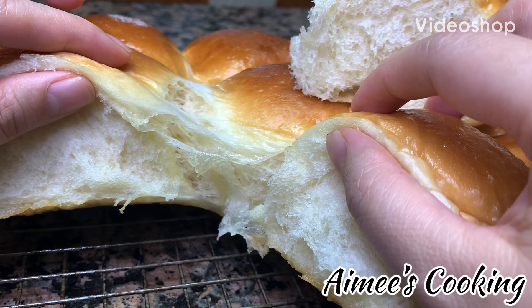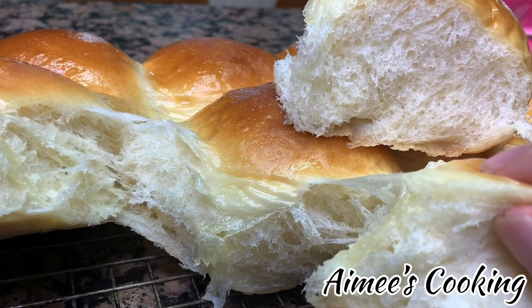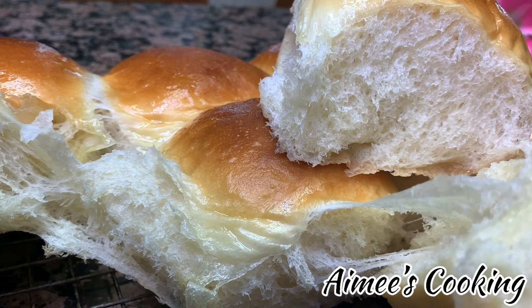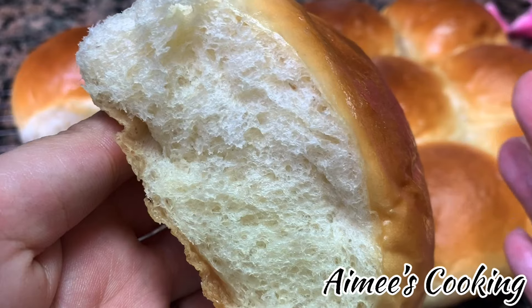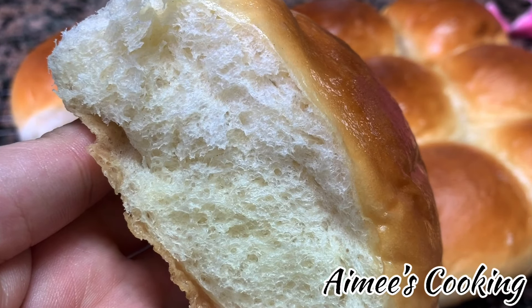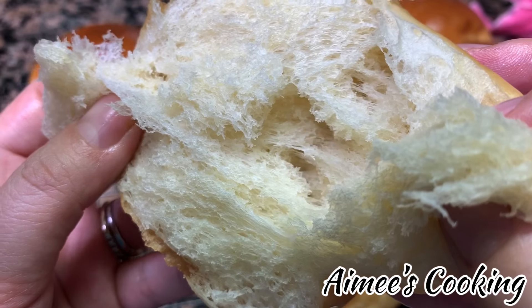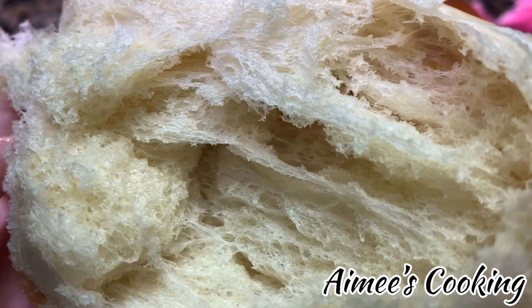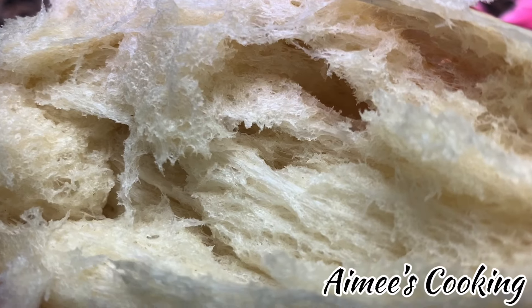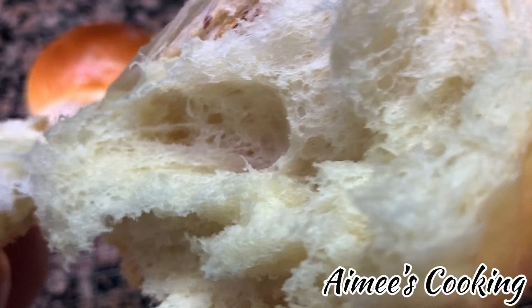Hi guys, welcome to Amy's Cooking! I am so excited today to be sharing this new recipe with you. I've been working on this for a little while, so I hope you will not be disappointed. I promise this honey butter dinner roll recipe is going to be one that you will go to time after time. Look how soft it is — so airy, fluffy, and soft. When I press down on it, it bounces right back and it stays like this for days. With the addition of the butter and the honey, it just makes it full of so much flavor.